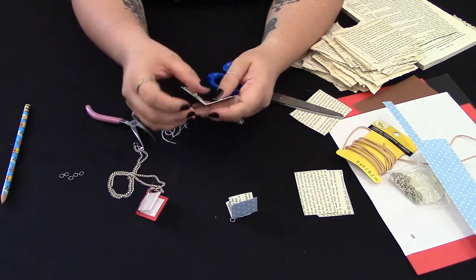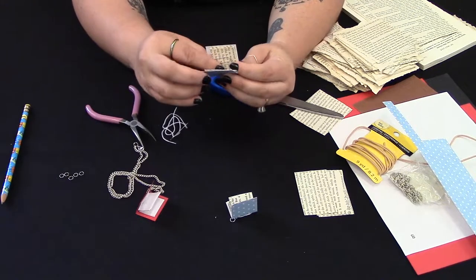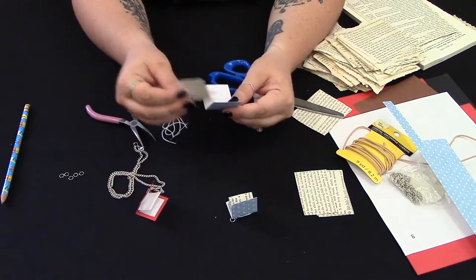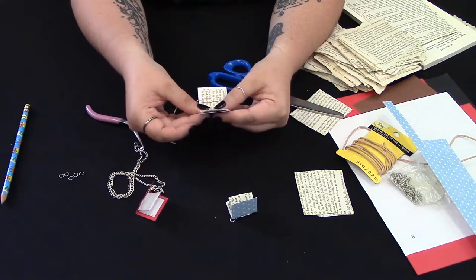Line it up to make sure our cutting was right. Perfect. So we've got our book pages and we've got our book cover, and we're going to set those inside of each other.